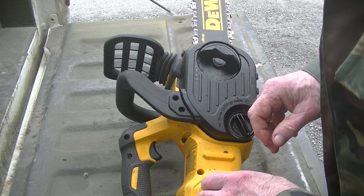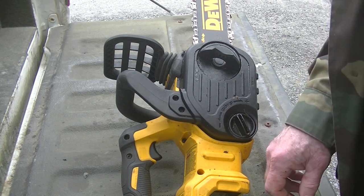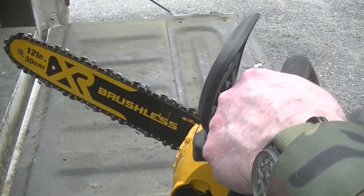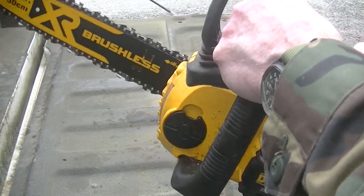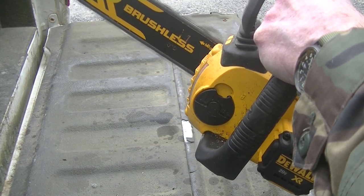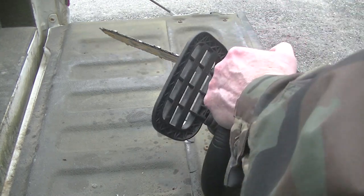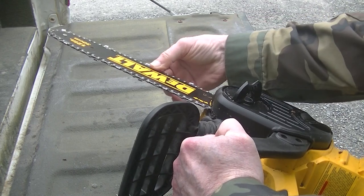I want to get the battery in and just tuck that in there and check it. Of course, I left the battery in the house. Got a safety switch here and then you pull the trigger. Check the battery out, check the chain. Yep, doing good.